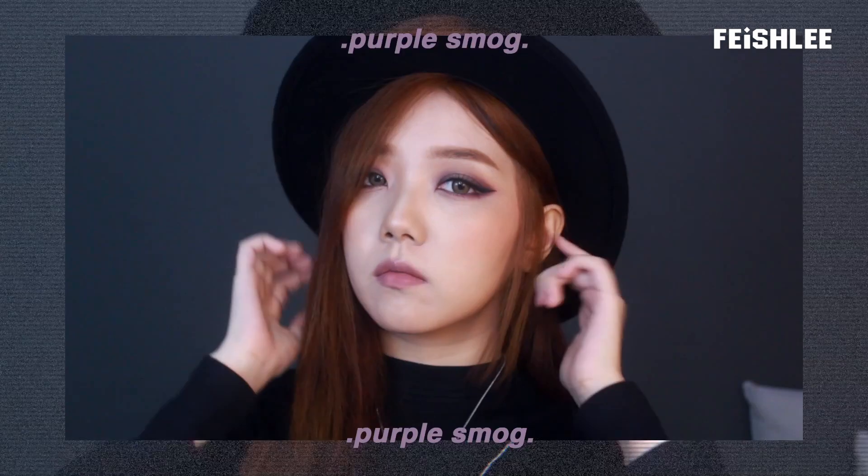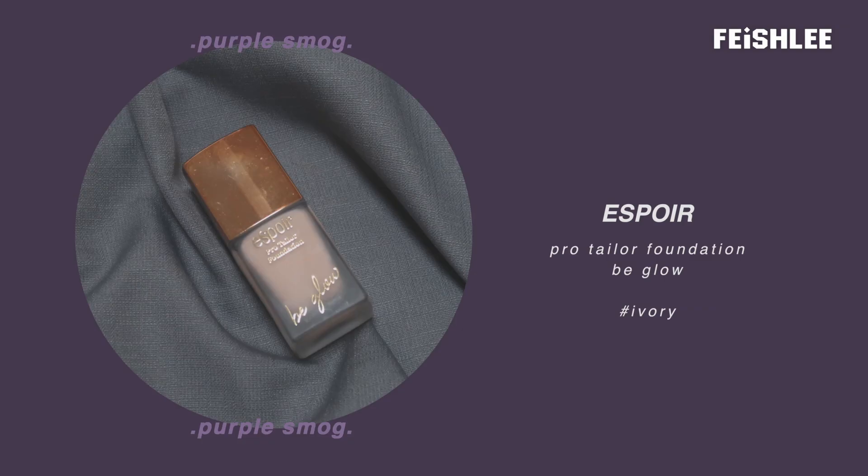Hello everyone, this is Faye. Today I have this purple smoke makeup tutorial to show you guys. I just want to create a new self-tone smokey makeup that goes well with brown eyes. If you want to know how to do this makeup, watch this tutorial until the end.